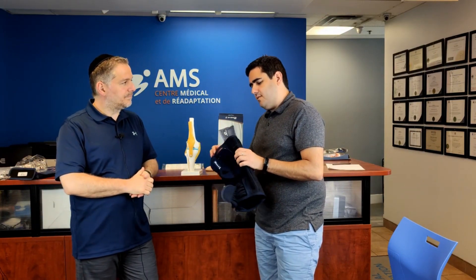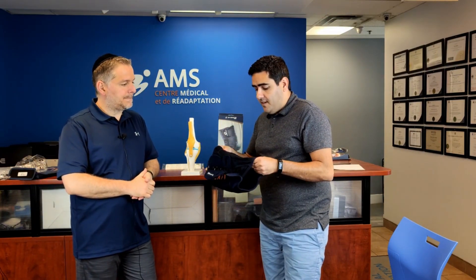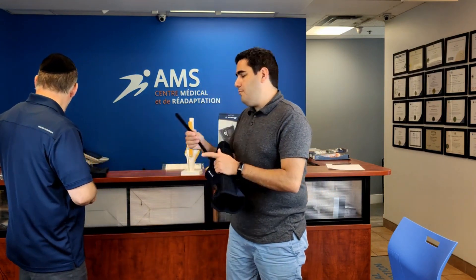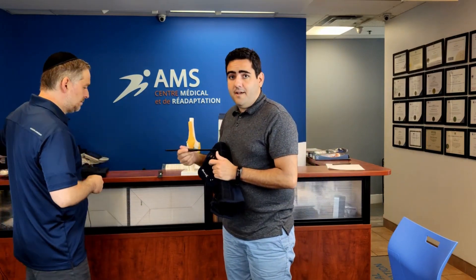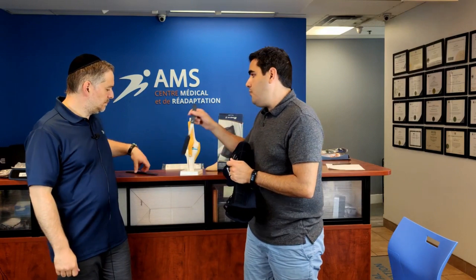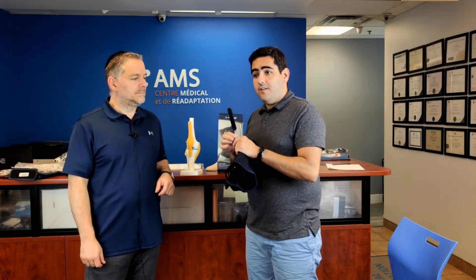One more nice feature of this brace, like a lot of M-Brace products, is that it's 2-for-1. If you need a lot of support, you have the full metal hinges that give really good support. But once your injury is improving and you just need minimal support, you have a spring one.